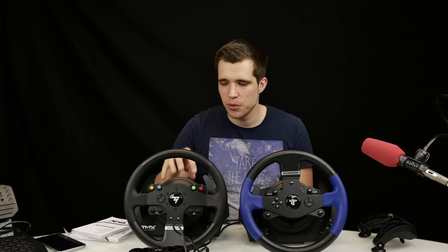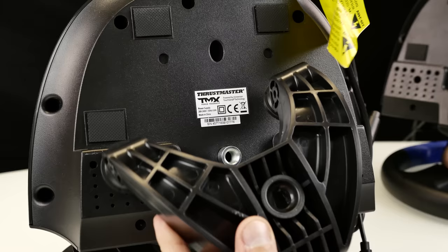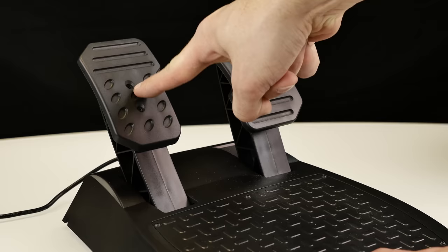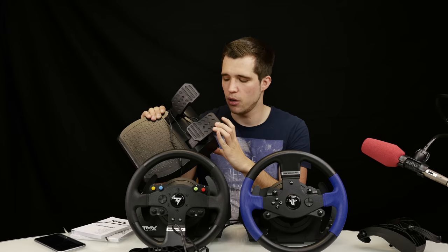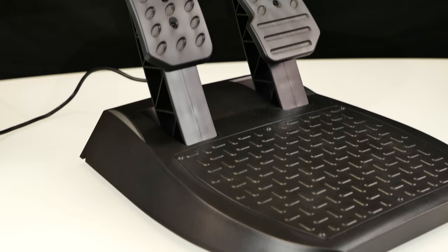Inside the package you get a user manual, which is pretty thick and explains everything well. Here we have the racing wheel base — it comes in one piece, you don't have to assemble anything. It has a clamp mount, and while there are no threads to mount it on a racing simulator seat, the clamp works perfectly fine on any flat surface. The pedals have threads on the bottom so you can mount them on any simulator setup. The brake pedal is not as stiff as on the G920, which I actually think is a good thing.